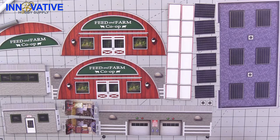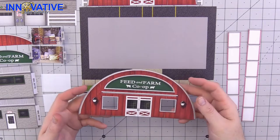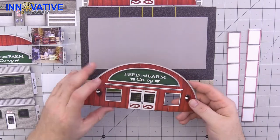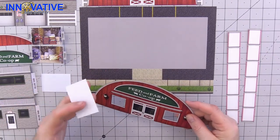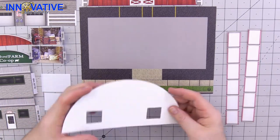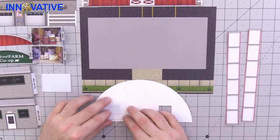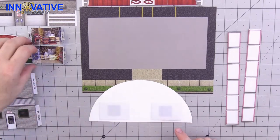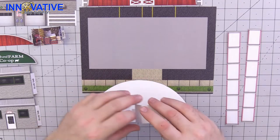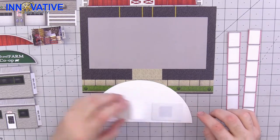Go ahead and take any of your corresponding markers and colors and finish up all of your pieces, and then it will be time to assemble our feed store. Our first step is to prep what is going to be the very front of the building. Cut out the windows, then take the pieces of plexiglass that come with the kit. Turn it over, take off the plastic piece, and then either glue or tape the windows to the back. Then take each of the illusion rooms and glue that on each window as well.